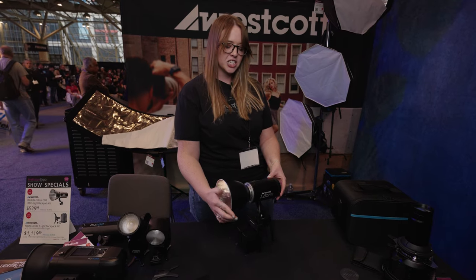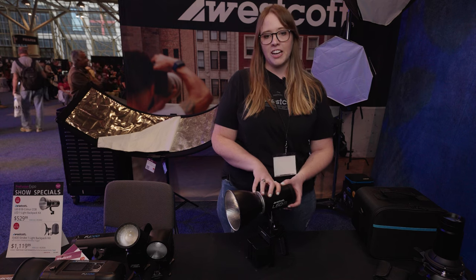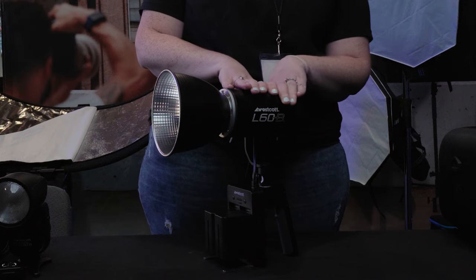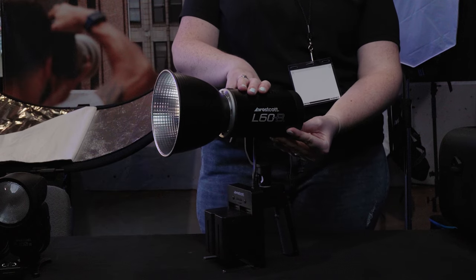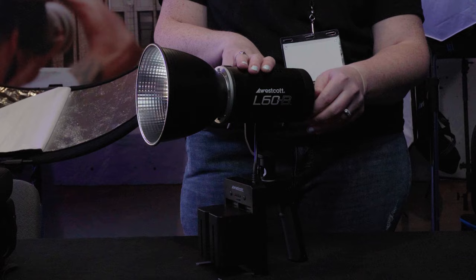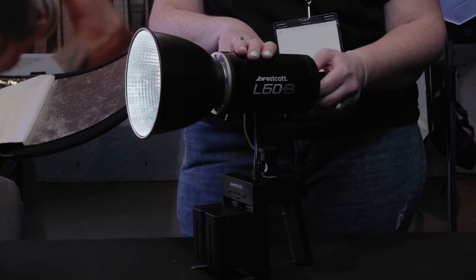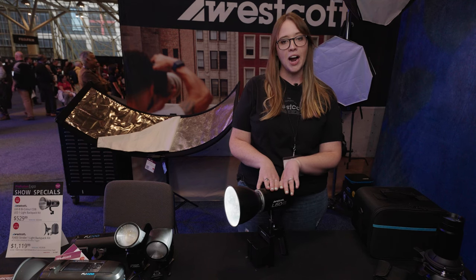This light is actually bi-color, which means you can change the color temperature. I'm actually going to add the Magnum reflector, which is going to increase the light output by two stops. So with this little light you're actually able to do a lot with it. The color temperature range is from 2700 to 6500K, and with a 1 to 100 power range you're able to do anything from low light to high light.